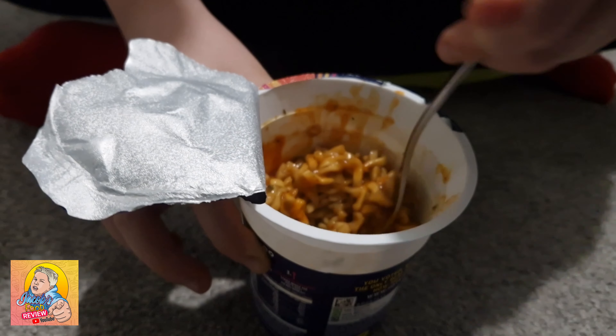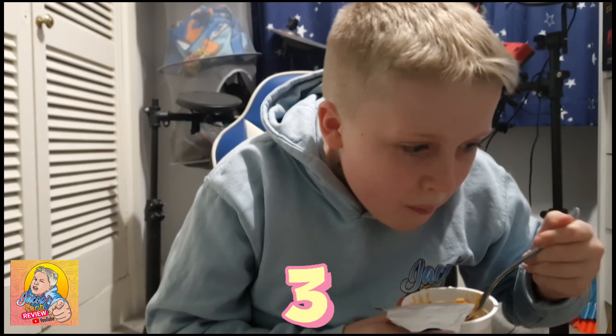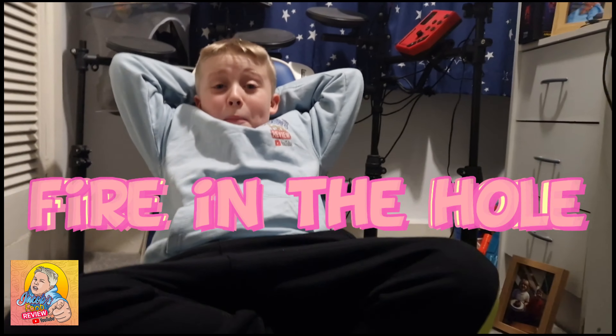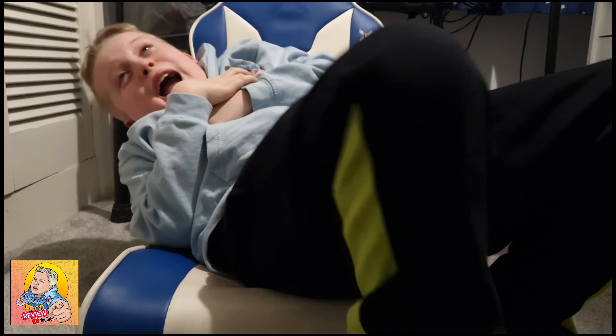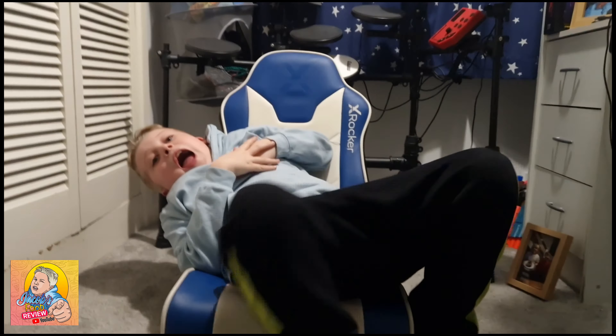Put the hot sauce in the whole thing. I don't even know what does that taste like? Let's get a good mix. I don't know if I like that or not. Come on, look tight with the hot sauce. Oh, that's nice! Is it? It's spicy.